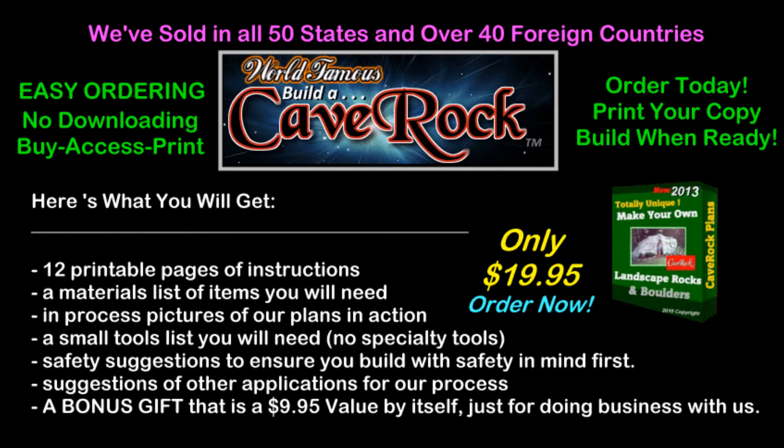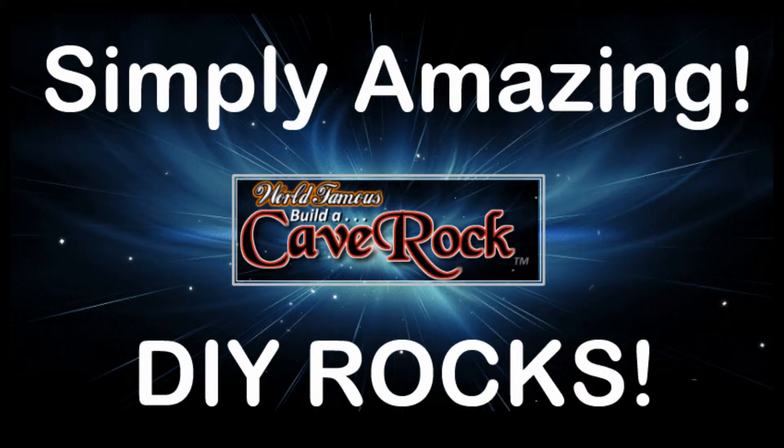We are currently offering our cave rock plans for half off the regular price, and right now you can purchase our plans for only $19.95. You'll learn a whole new way of making rocks for whatever use you may have at the cheapest price possible. Order today while our sale price is in effect, and we'll include a bonus gift that is another great family fun idea that has people raving about as well.